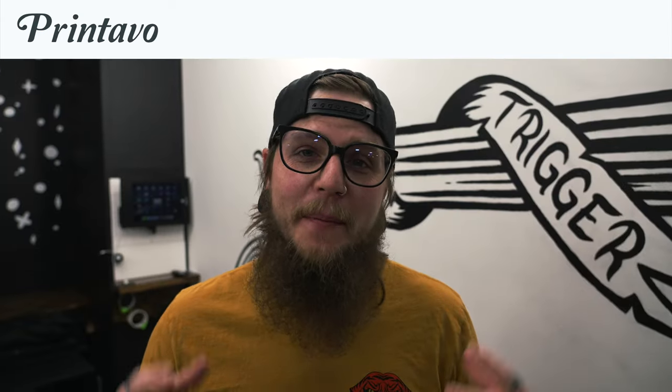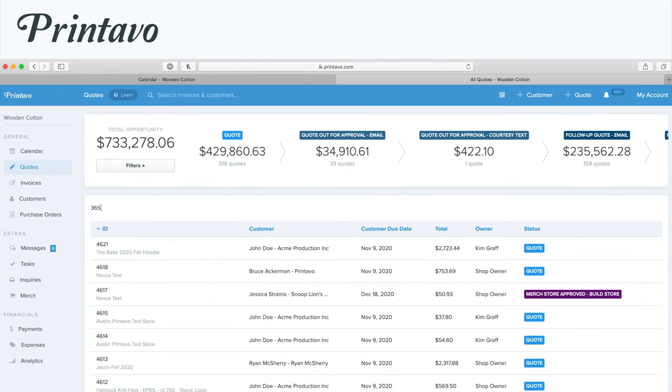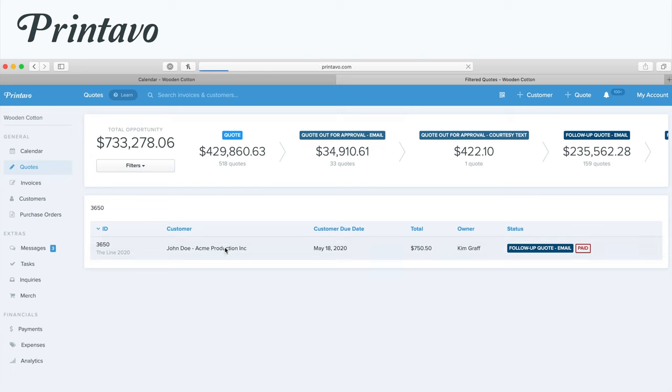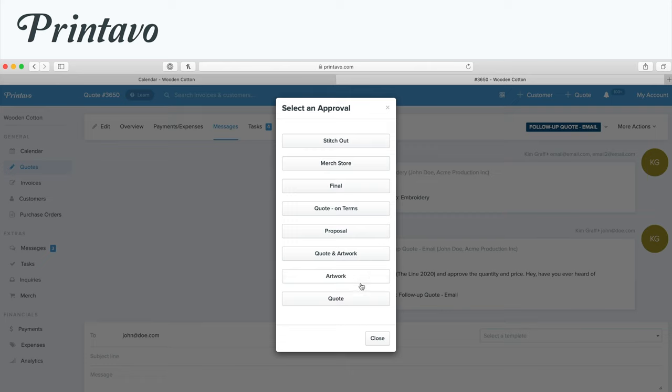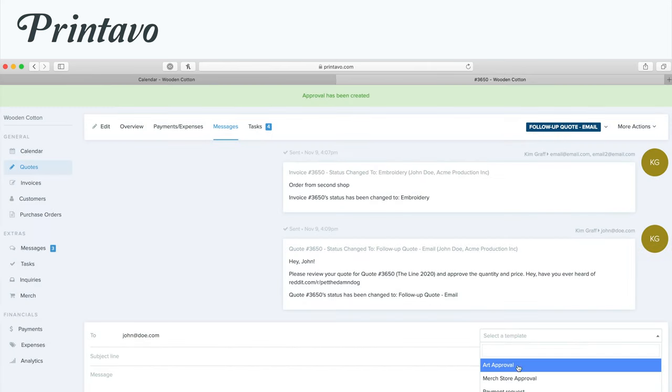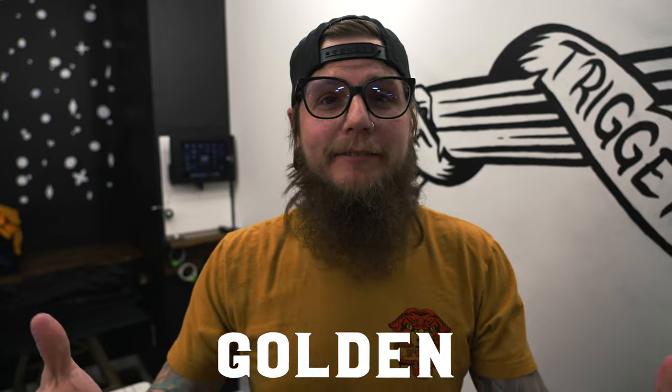We're gonna take a moment and pay some bills. Today's sponsor is Printavo — software that helps thousands of print shops manage their orders, handle scheduling, automation, and even online stores. Whether you're just starting out or have a warehouse full of automatics, Printavo will help you streamline your business. Sign up today and get fifty dollars off your first month using promo code GOLD. It's a deal of a lifetime — just do it! Thanks Printavo for sponsoring this video.